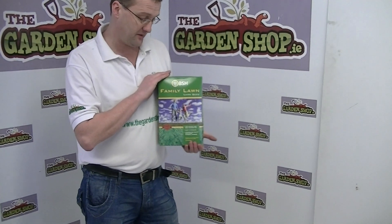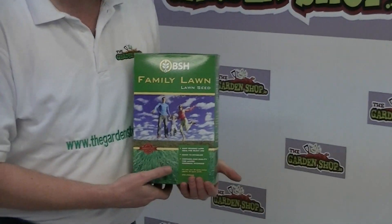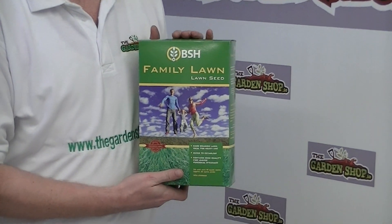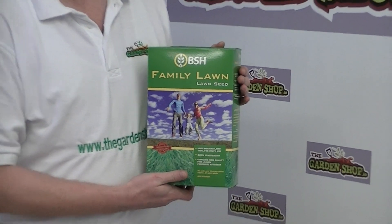Welcome to the Gardenshop.ie product demonstration video. As part of our lawn care range here on the website, we have this product here. It's family lawn seed. It comes in a box of 1kg weight and it contains a mixture of fescue and perennial ryegrass.